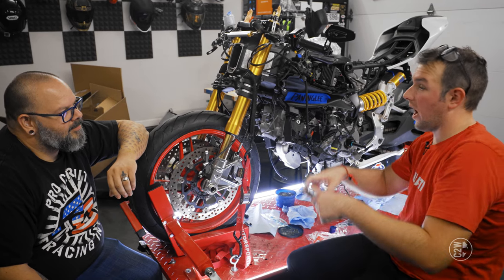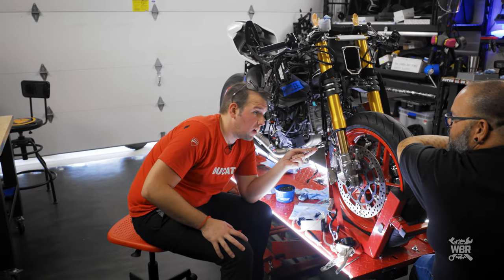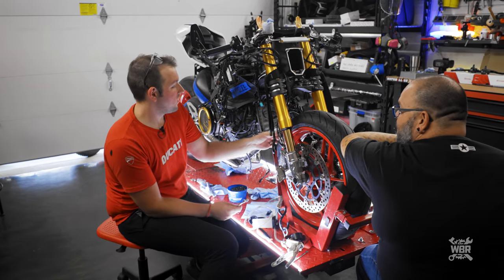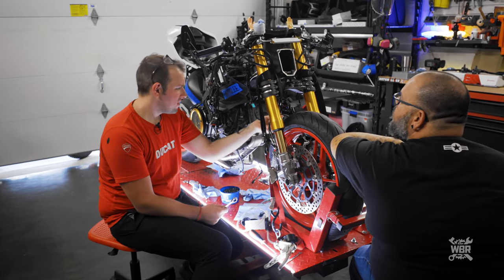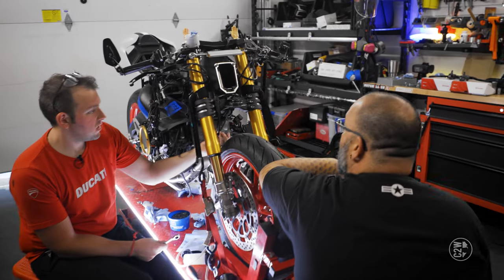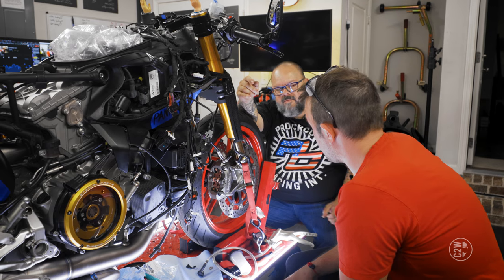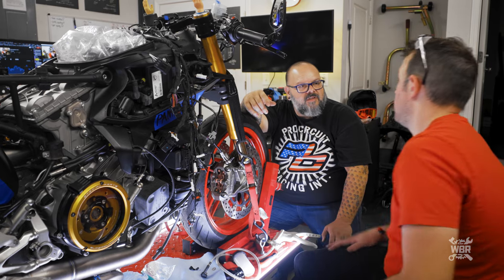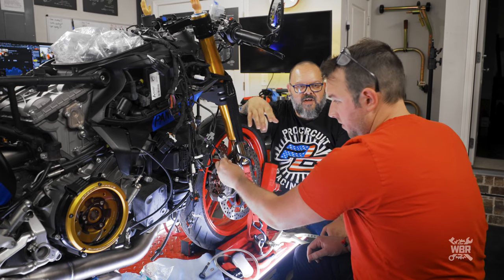Moving forward with the brake line installation. We still need to go back and torque a bunch of stuff down — we haven't torqued pretty much anything on the front end except for the triple trees. Now we're replacing the front brake reservoir and master cylinder.